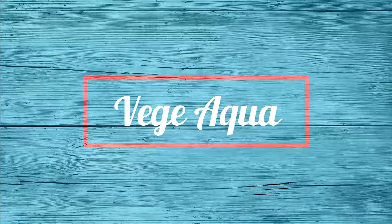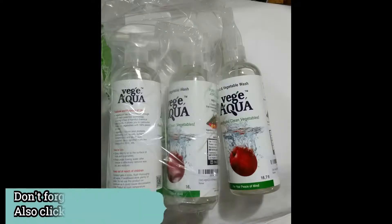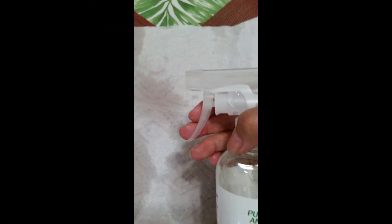Hi everyone, today let's talk about Veggie Aqua. Veggie Aqua is a fruit and vegetable wash, and I was sent a pack of three complimentary bottles on behalf of 08 Liter. This was just to show you what the spray pattern looks like — it does have a very wide spray and it's very easy to use.